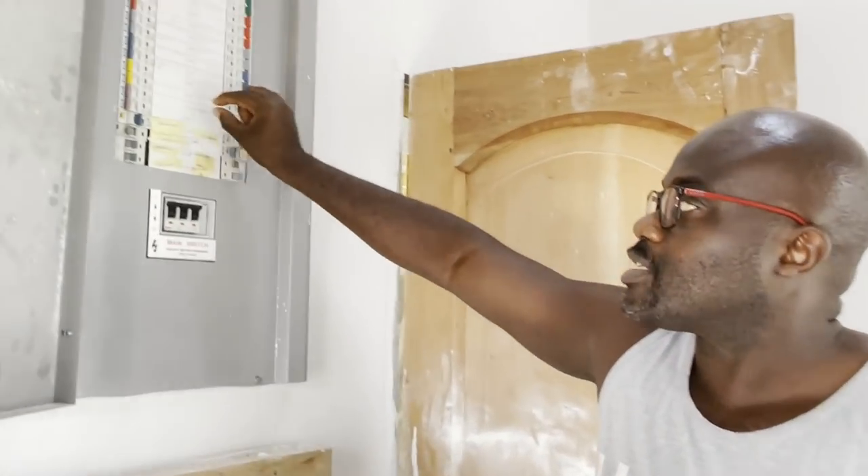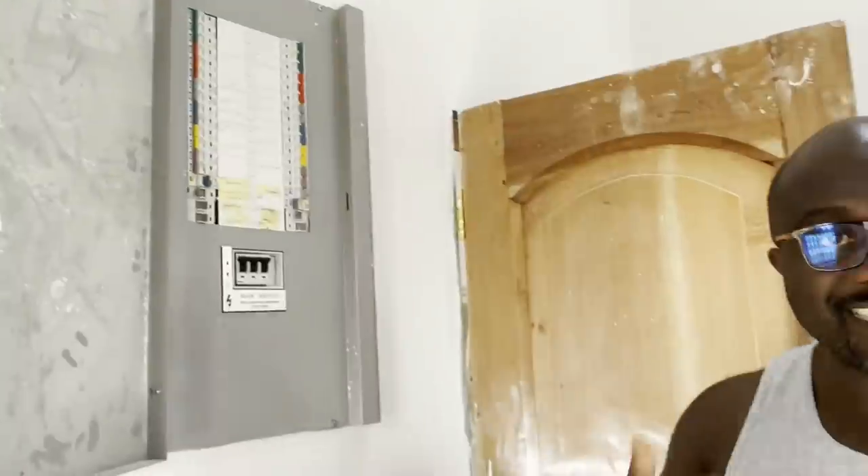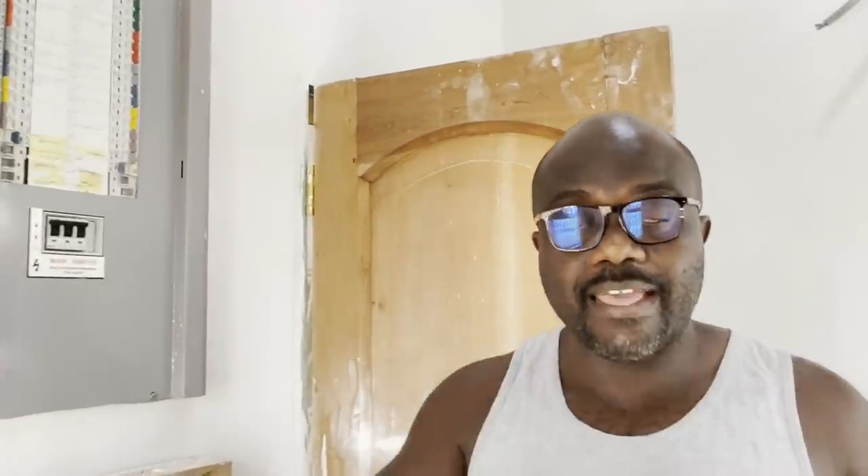There are certain devices called arc fault detection devices — AFDDs — or in America they're called AFCIs, arc fault circuit interruptors. You can get them as one-pole or two-pole to go in a distribution board. They detect an early fire incident: before an electrical fire occurs there's always an arc, so they detect the arc and then disconnect the circuit to prevent the fire from occurring.